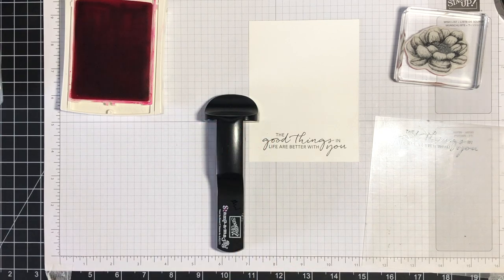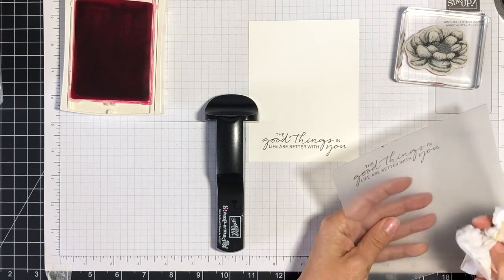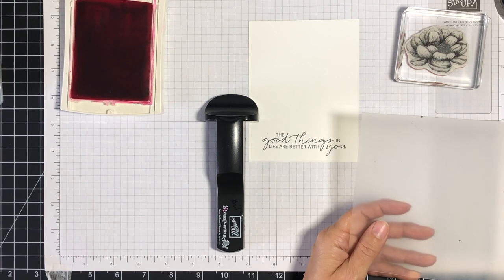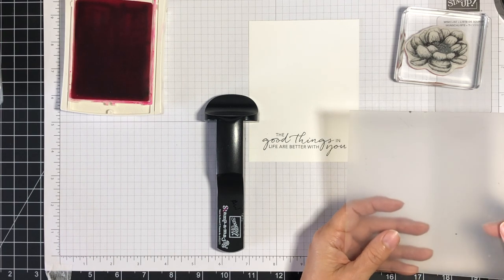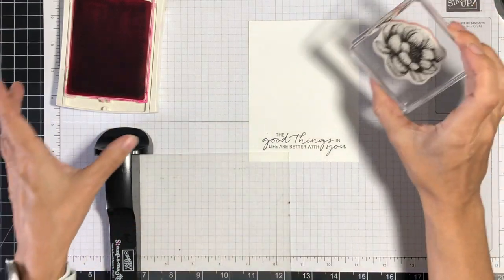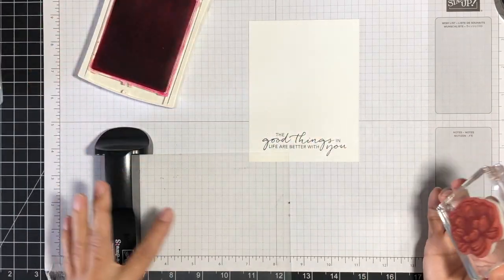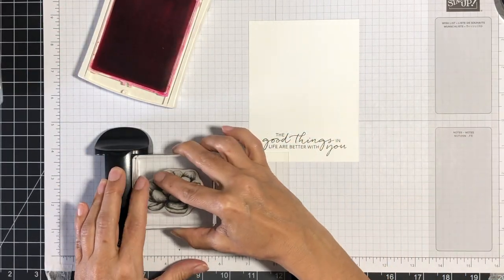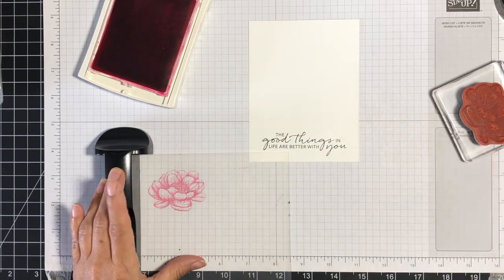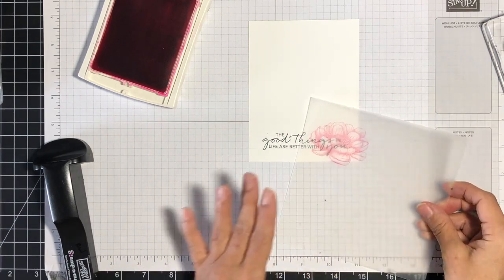You've seen me stamp a greeting — now let's take a look at using this for an actual image. When you're finished using your acetate sheet, make sure you clean it off. I'm using a baby wipe to wipe it off, and then dry it — or just flip it to another corner where it's dry. I'm going to take my flower image and ink it up, this time using Melon Mambo Classic ink — a nice dark ink so it'll show up against the acetate sheet. I create my template the same way as before, and you can see it shows through nicely on the acetate sheet.